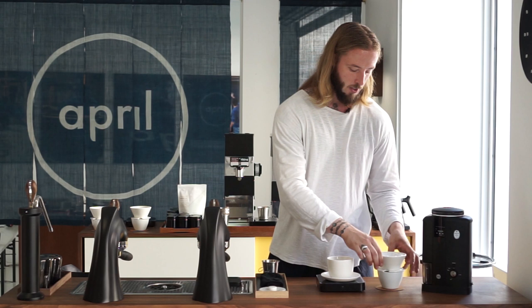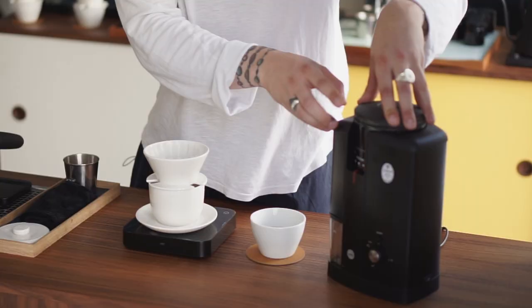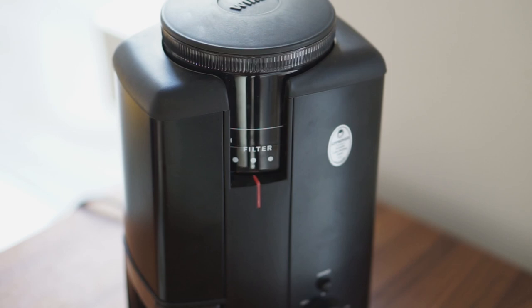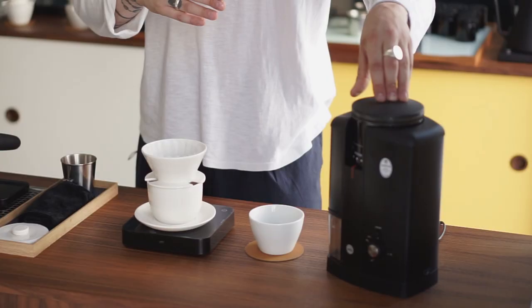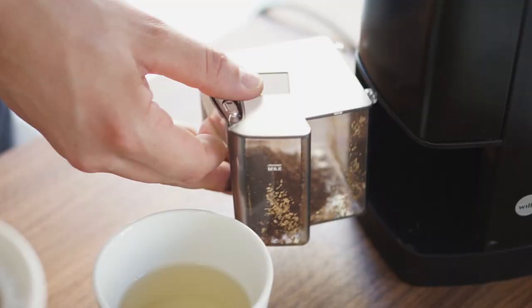For this series, we're taking the April brewing kit and using the standard recipe we have in the shop, which is a 13 gram dose to 200 grams of water with a water temperature of 92 degrees Celsius. On this grinder, we'll set the setting to filter, which is self-explanatory and easy to find. You are going to see a relatively wide range of particle size when grinding.